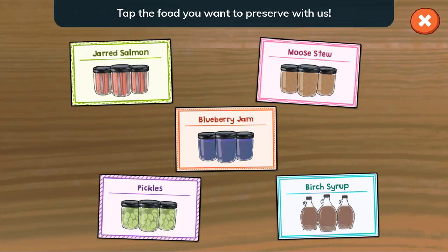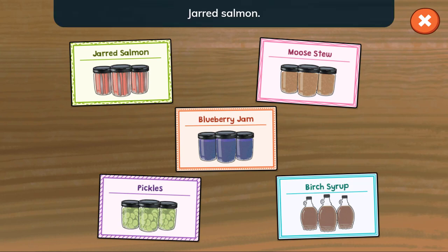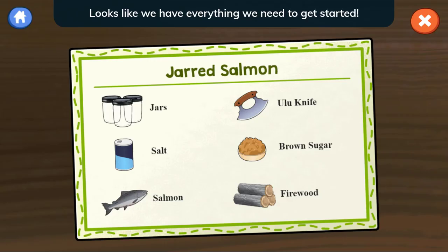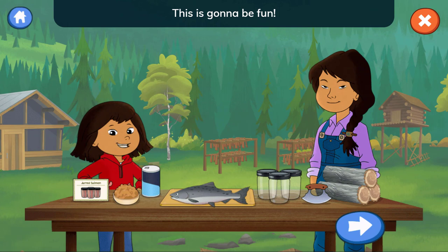Tap the food you want to preserve with us. Jarred salmon. Looks like we have everything we need to get started. This is gonna be fun! Tap to get started.